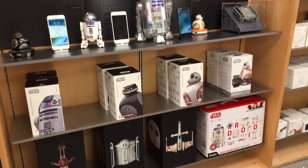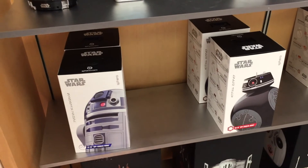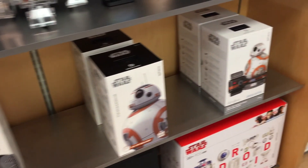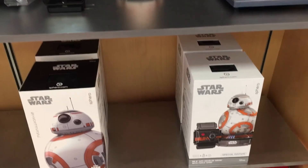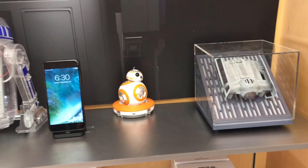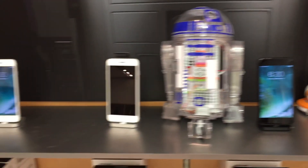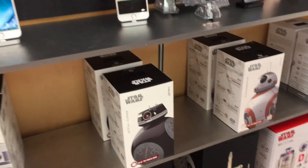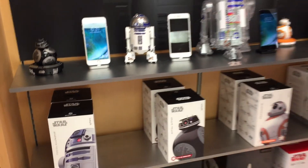So we checked in, and we got here a little early so we went to the back where we could see the Star Wars stuff. They had the Sphero droids, the drones underneath, and also the new Little Bits R2D2, and they were just showing off the droids. It was a really, really cool setup. I'm very impressed with the Apple Store.